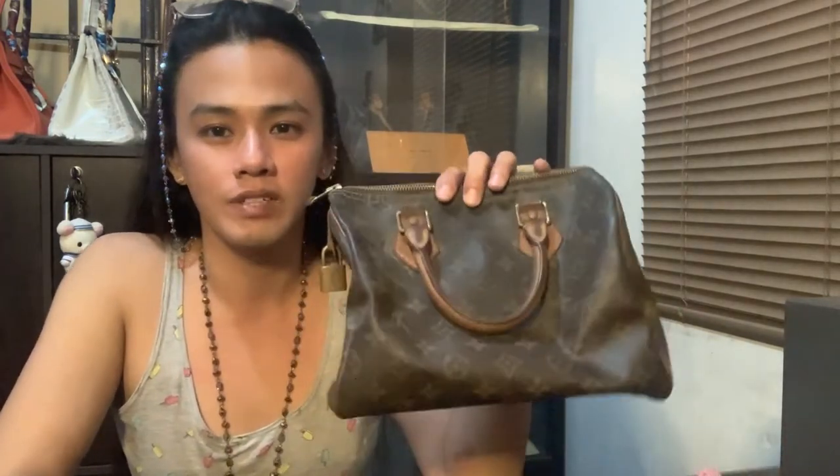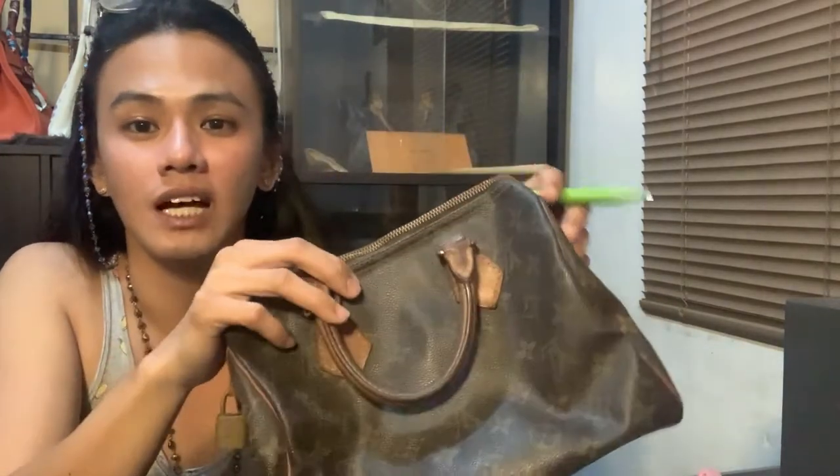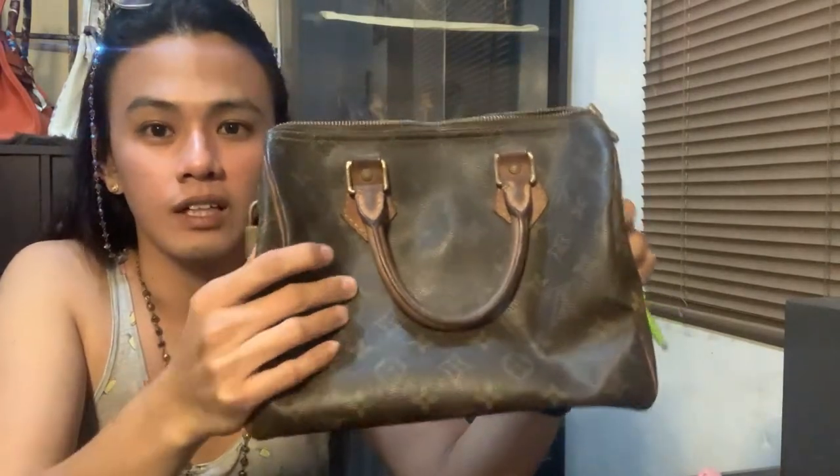Hi guys, welcome to my channel, this is Mimi with full of energy! For today we're going to spot a fake friend — a fake bag. We're going to spot a fake Louis Vuitton bag, so after watching this video you can self-authenticate if your bag is fake. Let's start. This is the first luxury bag I bought with my own money — if it comes from your mom and dad it doesn't count. This is a Louis Vuitton Speedy 25 Monogram.